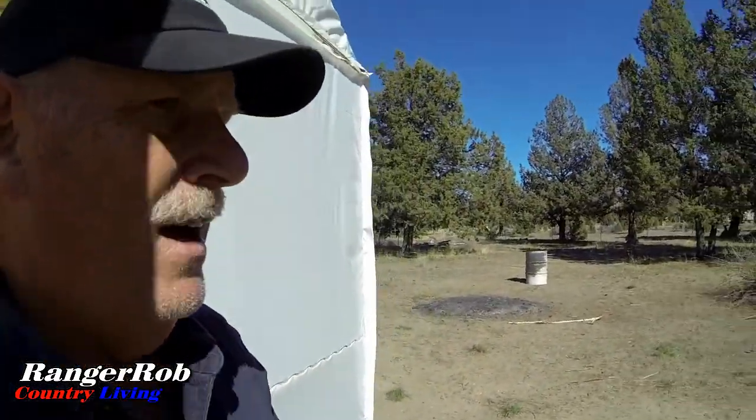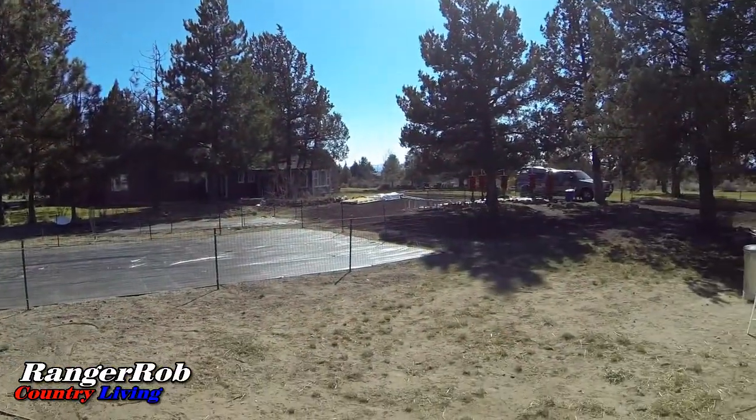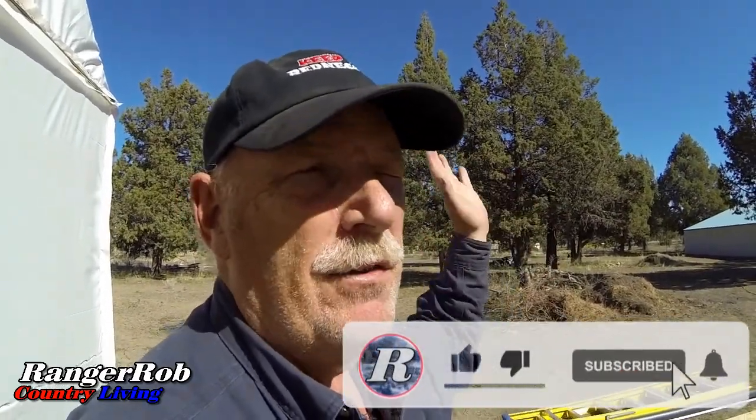It's getting kind of windy again — still a pretty day. Had a little bit of a failure with the pump, but everything else looked really good. I'm pretty happy. So it is what it is. Guys, have a great day. Thank you so much for watching. I want to thank all the new subscribers — we're getting new ones every day, we really appreciate it. Be safe out there, and please take the time to like, share, and subscribe, and send our videos all over the world. Or buy a Ranger Rob Keep On Rednecking hat or Ranger Rob Poopy Bags — that would help too. All that stuff's in the description. Have a great day, have a great weekend — talk to you later, bye.